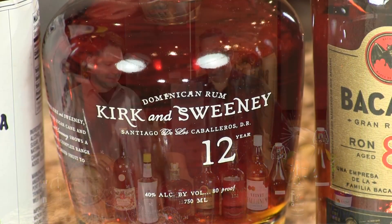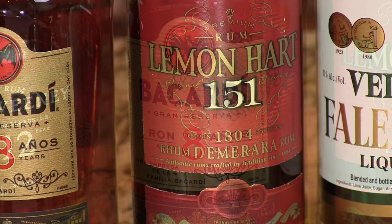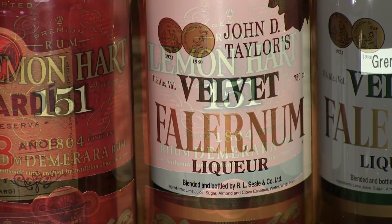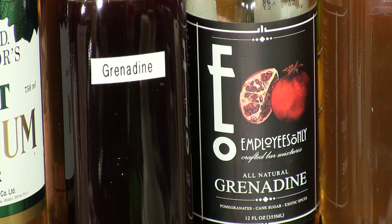For this cocktail you need an aged rum — traditionally a Jamaican rum. We're going to use the Kirk and Sweeney here today. You need a gold rum traditionally; we're going to use the Bacardi 8 for the barrel. You need a high-proof Demerara rum; we have the Lemon Hart here for that. Some falernum, which is a sweet syrup that's sort of clove-heavy. Grenadine — we're using our homemade grenadine, or you can use store-bought; we like the Employees Only brand.